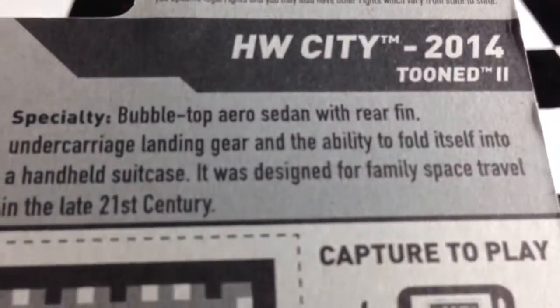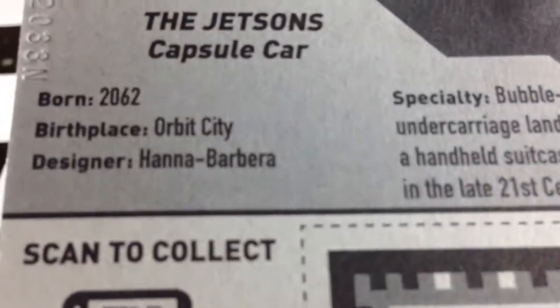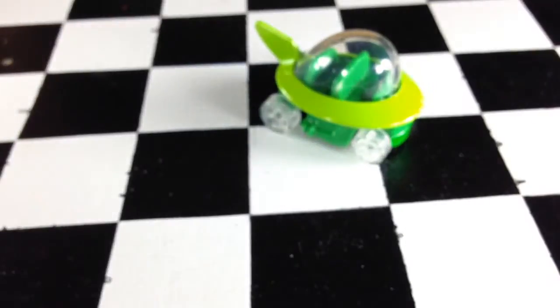There's the back of the card if you want to read it. It showed both parts of it there.